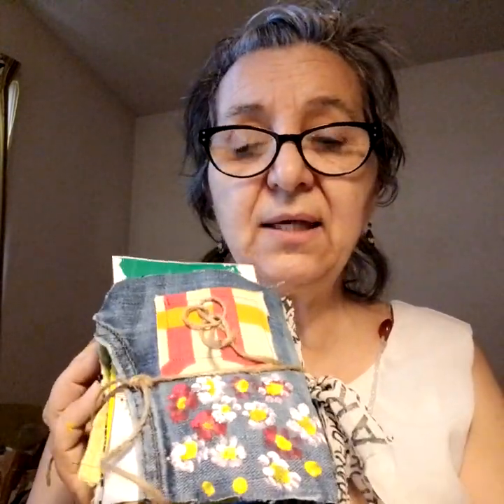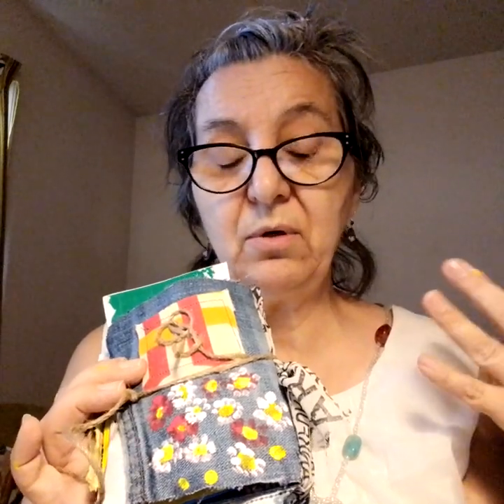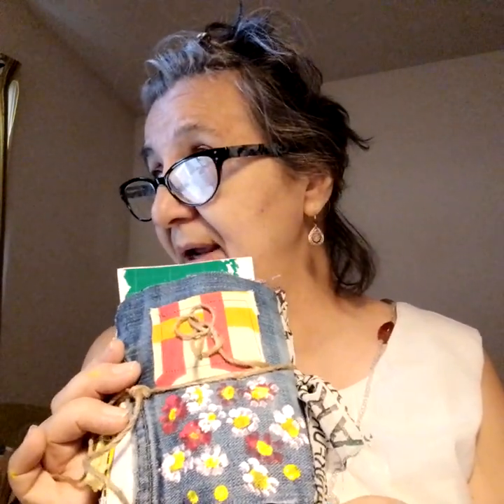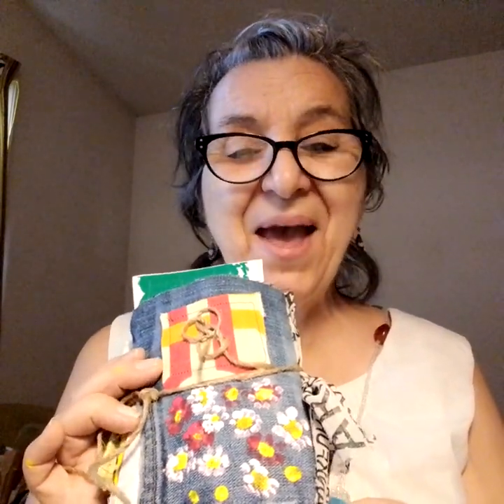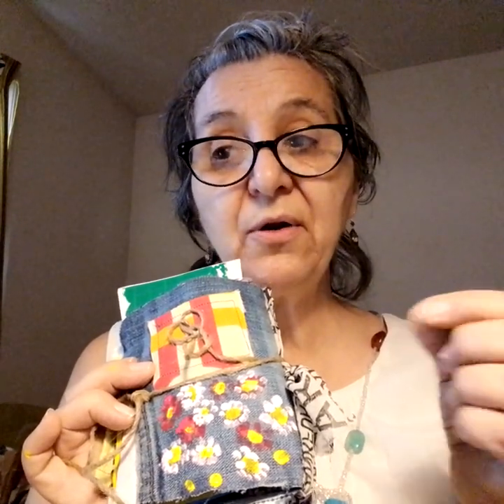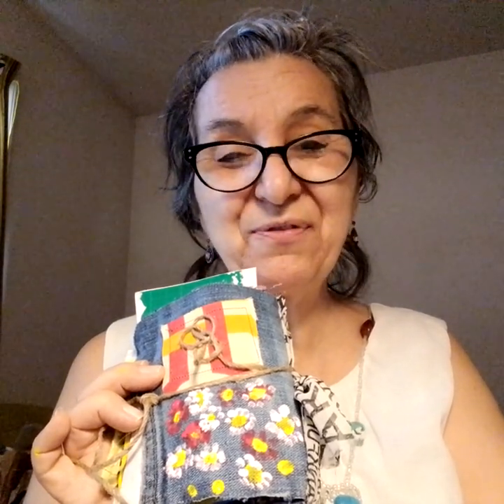I wanted to share this with you today. I hope you're having a beautiful December — we have a really warm December here in Vermont, and I don't even need a sweater; it's probably 40 degrees outside today. If you have any questions, let me know. Now, someone was asking for a project on the yo-yos — they want to know how to make them. I have done videos on that, but I'm going to come back and show you how to make a yo-yo. You have a beautiful day, and thank you so much for being with me today.